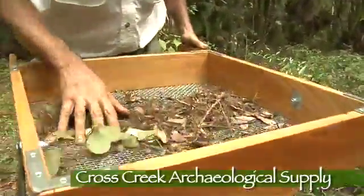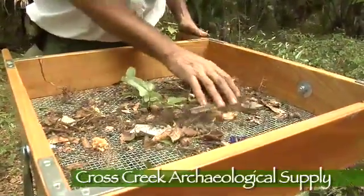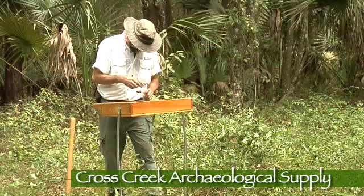All screen sizes — 1/16th, 1/8th, 1/4 inch, and 1/2 inch — are produced from woven, tack welded, and hot galvanized heavy gauge steel wire. This is not your standard hardware store steel mesh.